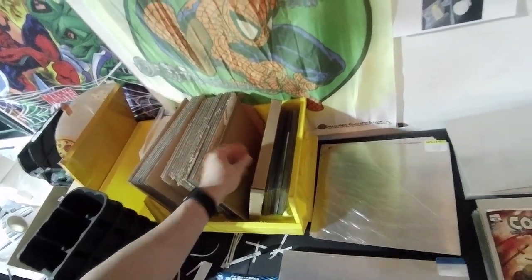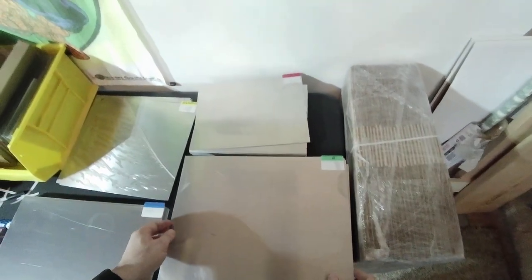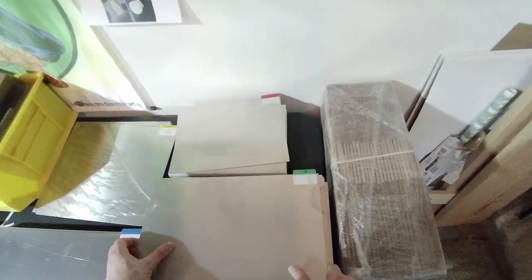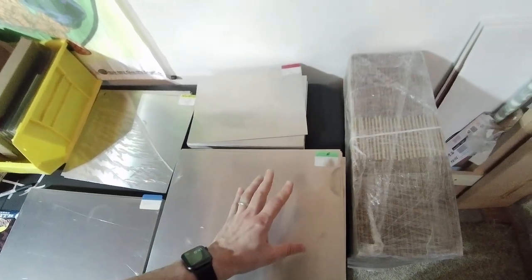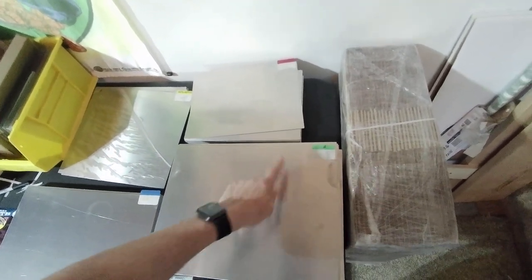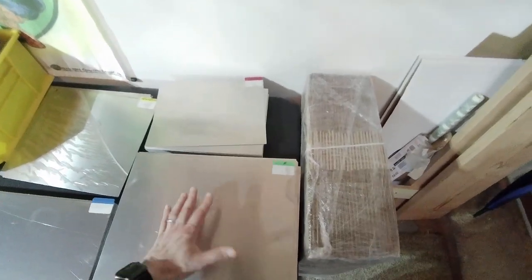Then I put another pressing board on top — can be just a regular piece of paper — to keep any imperfections from the scratches from imprinting onto the books. Then I put one of these aluminum boards on top and heat the whole thing as a heat sink, heat distributor, and pressure distributor.